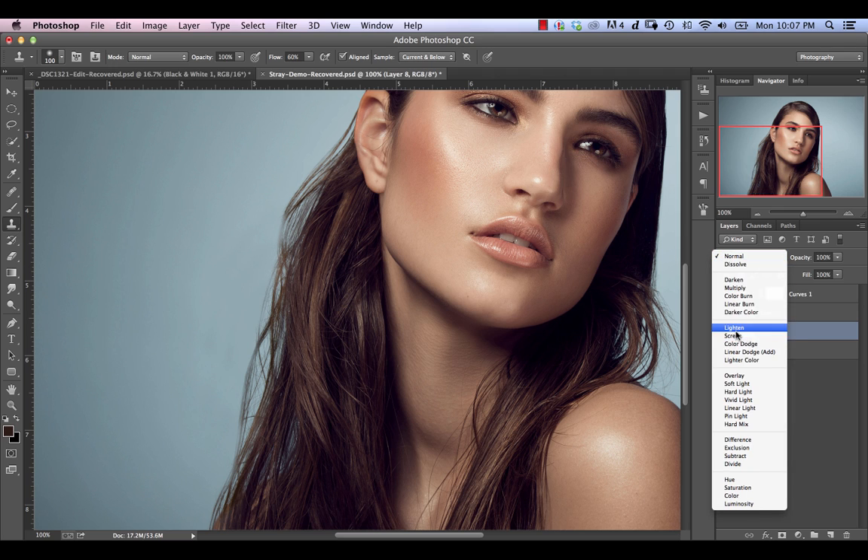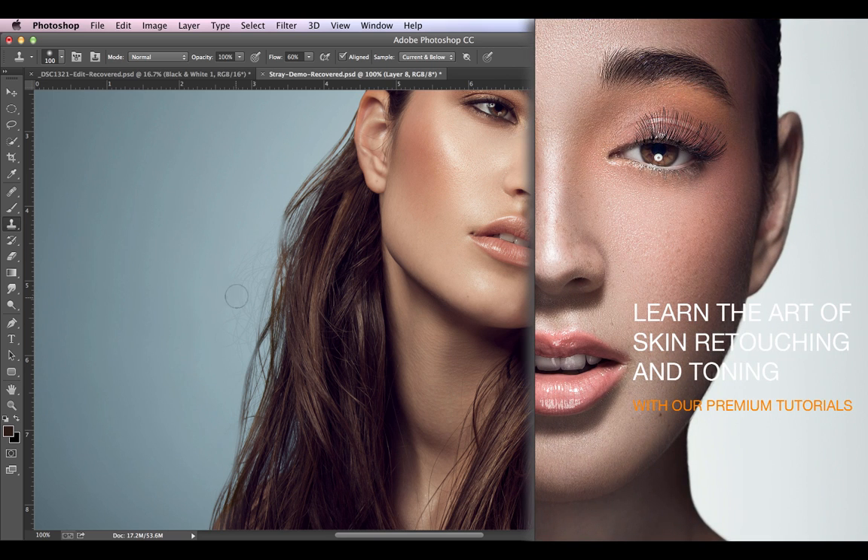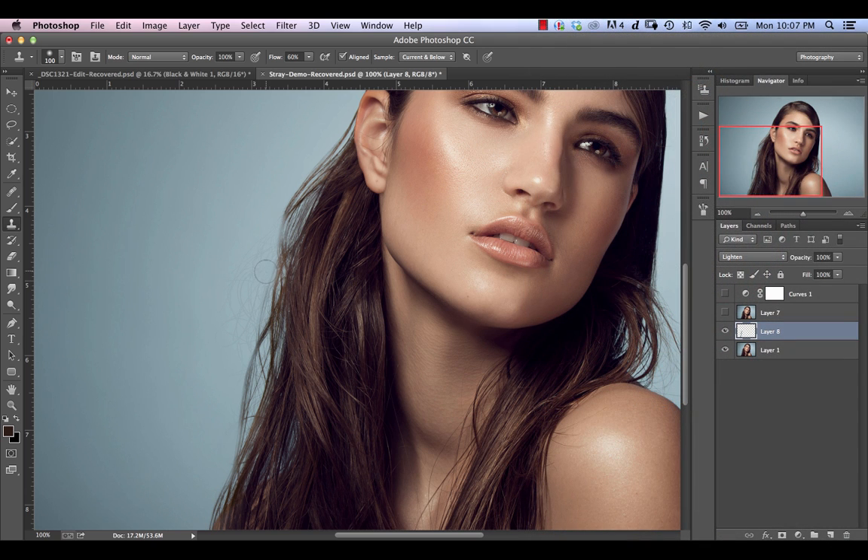Now we could change the blend mode to lighten. The problem with that is that even though we're lightening and we're preserving the background, the stray hairs themselves have been lightened with the darker color from here so they're still darker than the background behind them. So this gets us part of the way there but it's really not what we're looking for either.